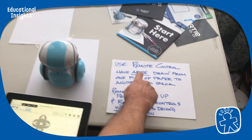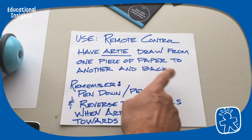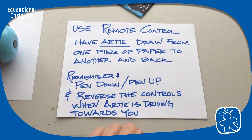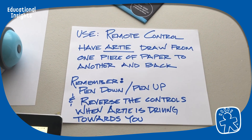Let's use the remote control with Artie. Let's have Artie draw from one piece of paper to another and back. Remember to put the pen down and also have the pen up. The controls are gonna look like the reverse when Artie's driving towards you.